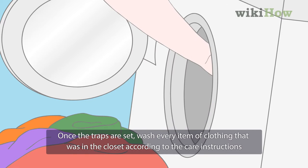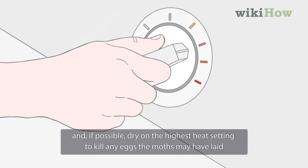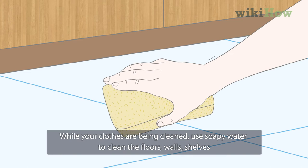Once the traps are set, wash every item of clothing that was in the closet according to the care instructions, and if possible, dry on the highest heat setting to kill any eggs the moths may have laid.